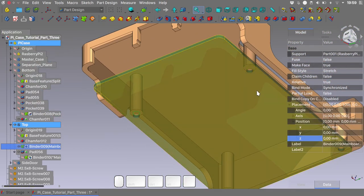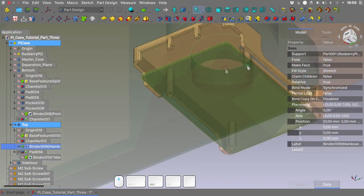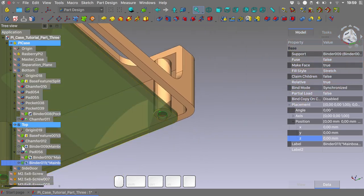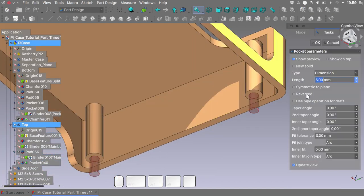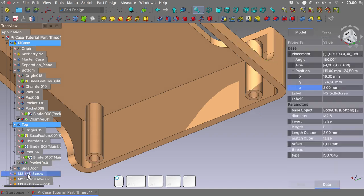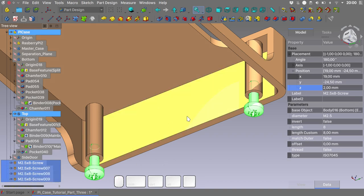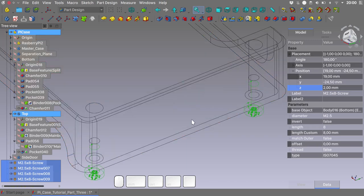Let's select the inner parts of our mainboard and create another shape binder. With this shape binder selected, hide the mainboard binder and we will create the holes for the screws — 6mm should be enough. Of course I want it reversed, and we can give it a small fit tolerance of 0.1mm. Let's unhide the screws and check we are correctly positioned using the wireframe view.